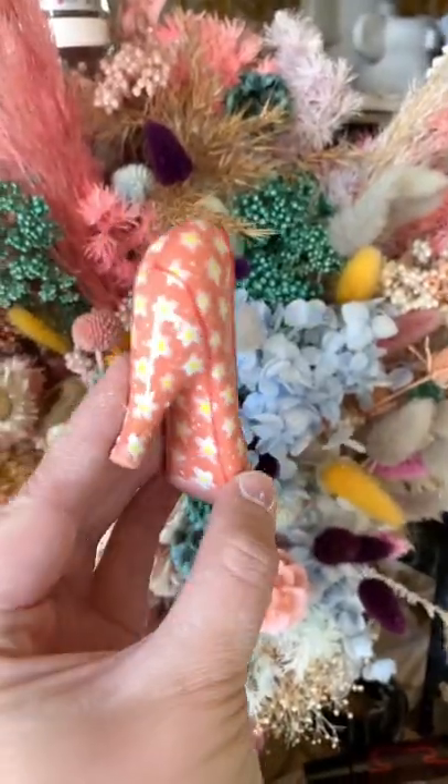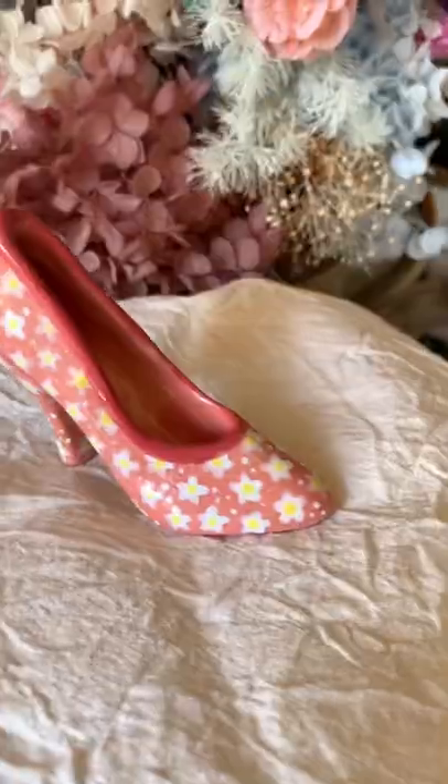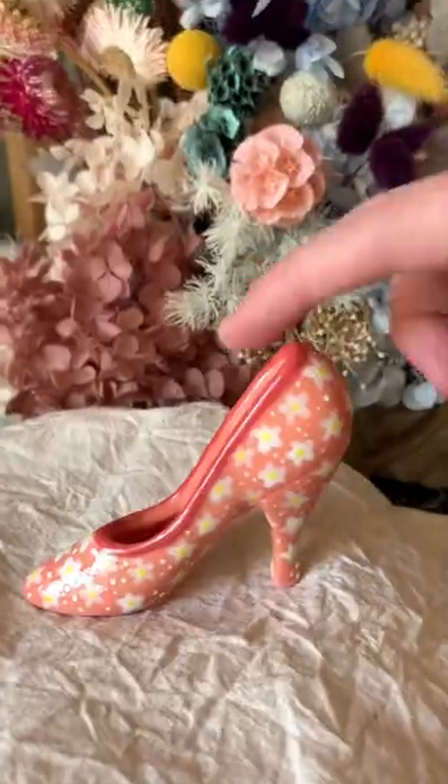It is so tiny. What would you use this for? I have no idea — maybe for a finger shoe? I don't know. Make sure to like and follow for part 16.